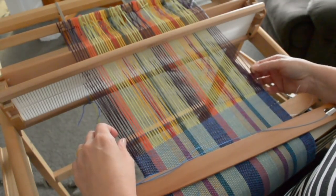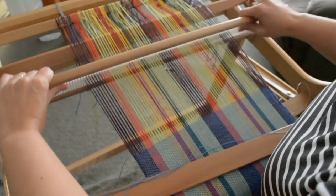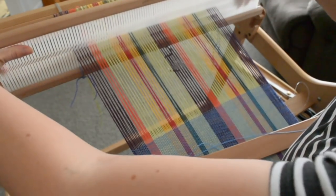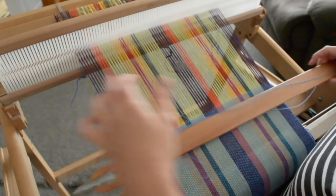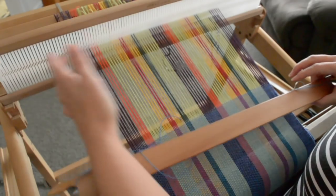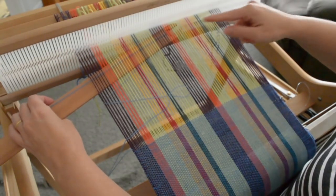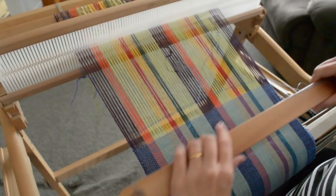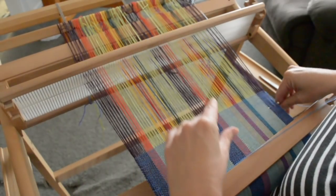Instead of trying to pick my way through all of those naughty threads. Then when I come to the up shed, I'm going to put that stick back flat — it can just sit there, you don't have to pull it out every time. The up shed is going to be a little bit slimmer because the pickup stick is holding the threads that should be going right down up a little bit, but it's still a clean shed. Just stay close to the reed and closer to the upper threads as well — no problem.